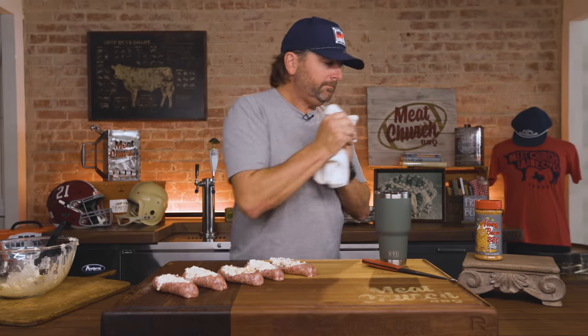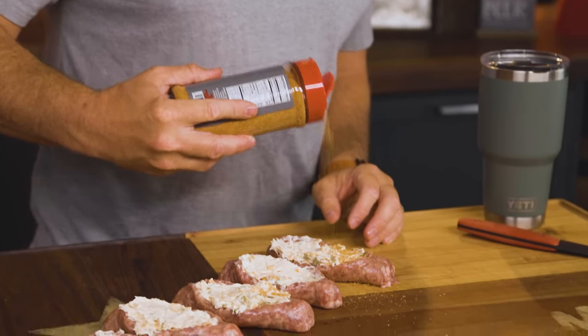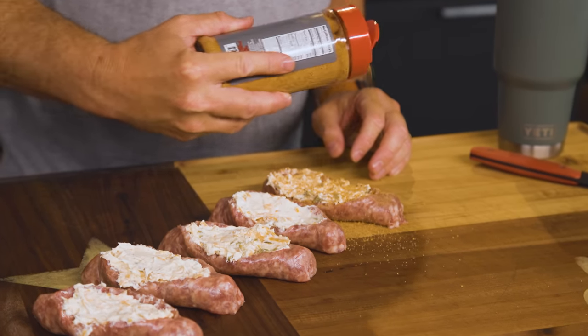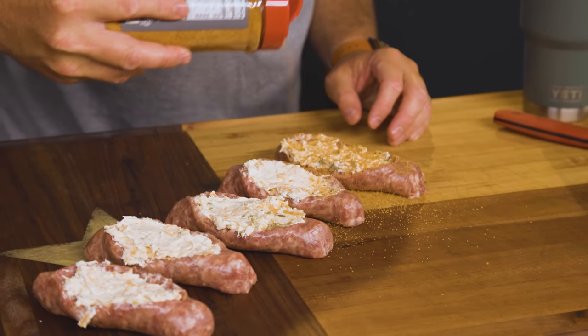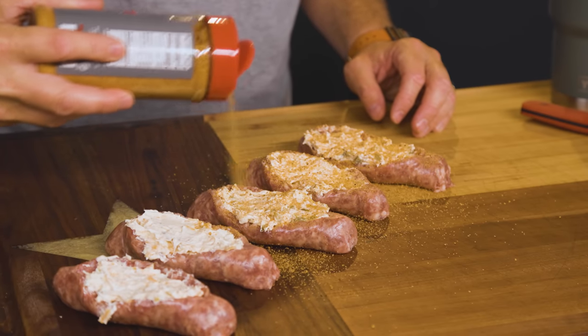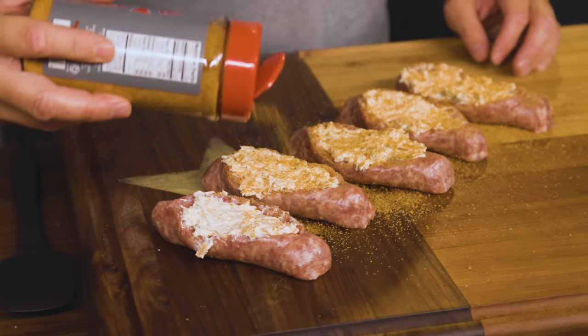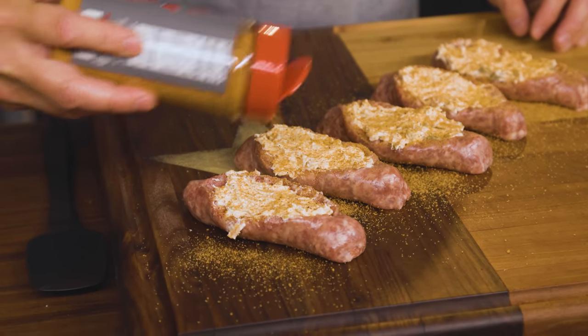Last thing — I'm going to touch these up with some more Honey Bacon seasoning. I mentioned how underrated Honey Bacon is. I love it on jalapeño poppers, straight barbecue like ribs, and it's great on salmon. But I feel like this is something I'm using at a tailgate more than most of my rubs. I'm not sure there is another seasoning in the world that is better straight out of the bottle than Honey Bacon. Trust me on that. I'm going to go get some more made up and I will see you guys at the grill.